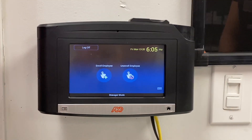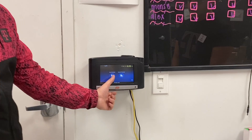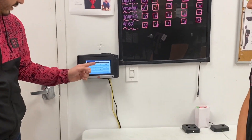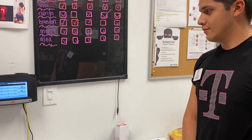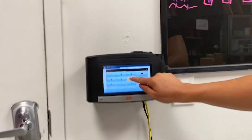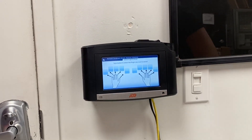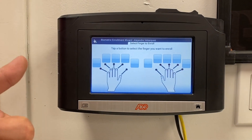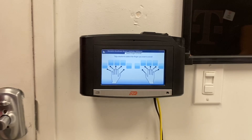In this situation we're going to enroll Alex onto the biometric scanner. Click enroll. Here we're going to have Alex type in his batch number. Then it's going to give us a finger selection to use to clock in or out.